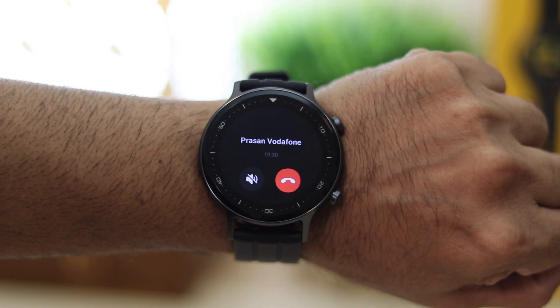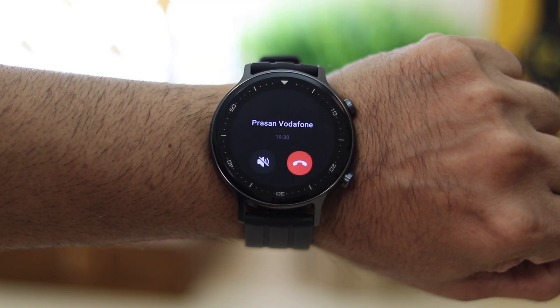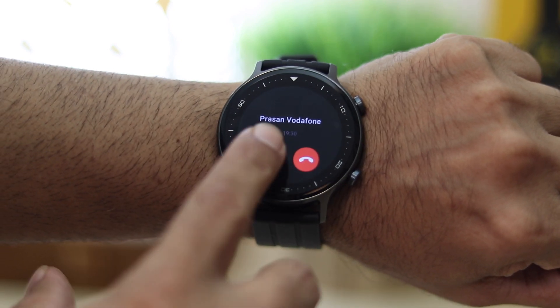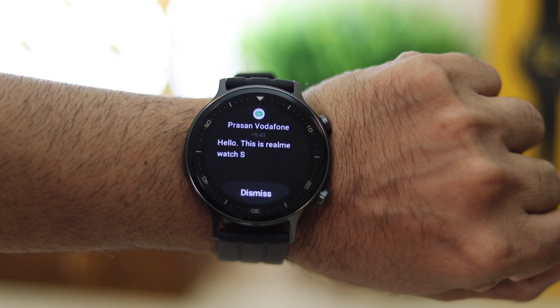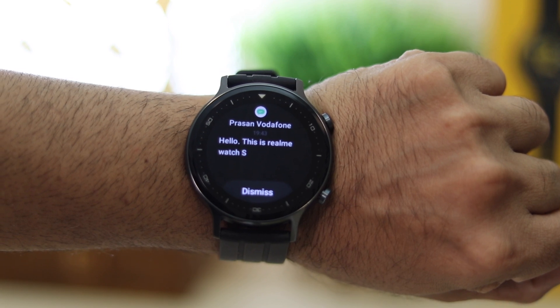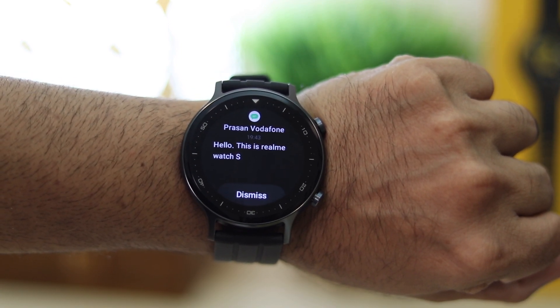You get call alerts on the watch and can see the caller's name as long as you've given access to your contacts. You have two options: silence the ringer or reject the call — there's no way to answer it. App notifications show app icons so you can identify which app sent the message. You can read the message but can't reply, though I've heard a quick SMS reply option is coming soon with an update.